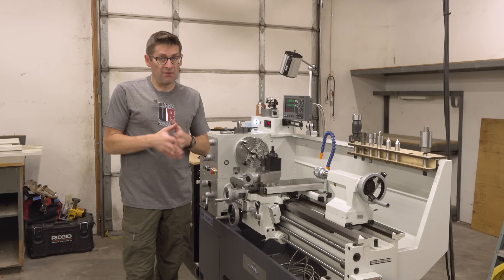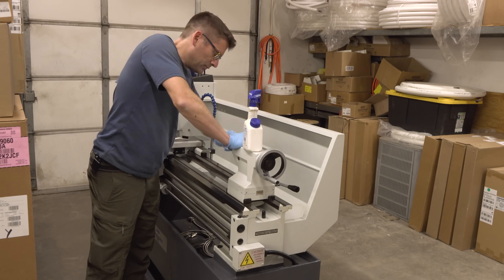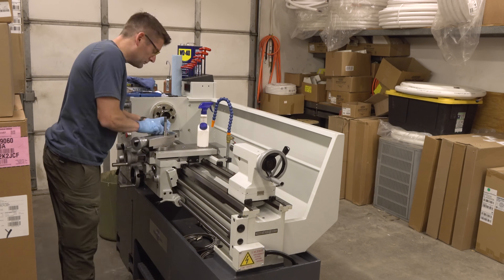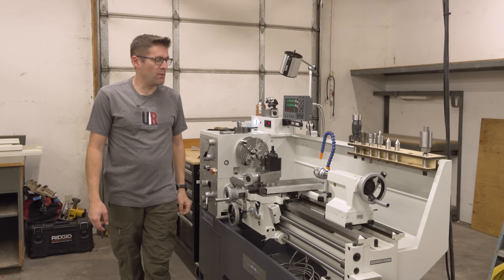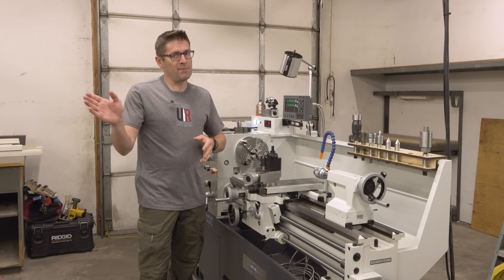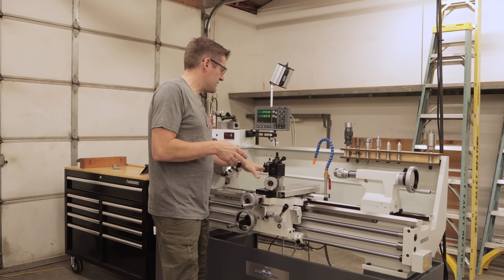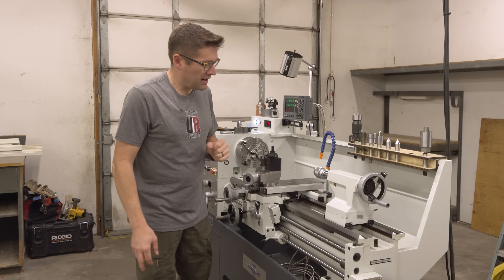So with the machine level, it was then time to do a very detailed clean. I use a spray bottle of WD-40 and a whole bunch of these blue shop towels that are very cheap and work really well. Once you get the protectant saturated with WD-40, it wipes off real easy. So I did the ways, I did the entire carriage and saddle, and I did the tailstock.